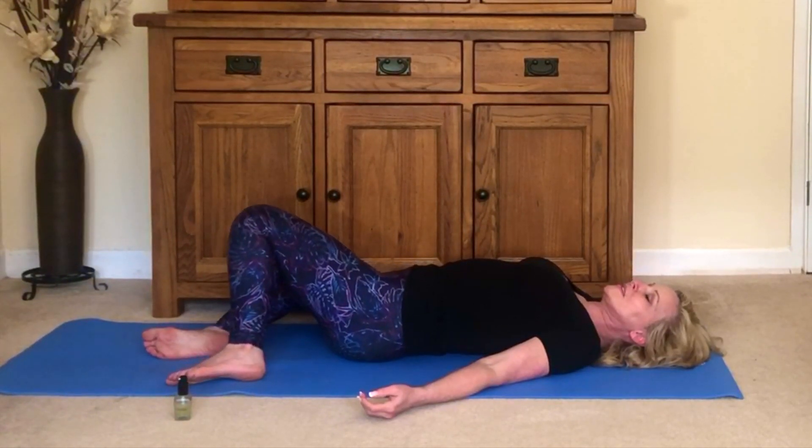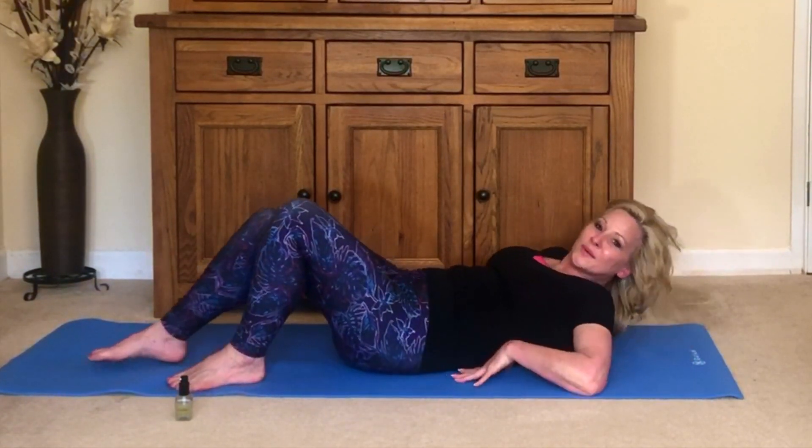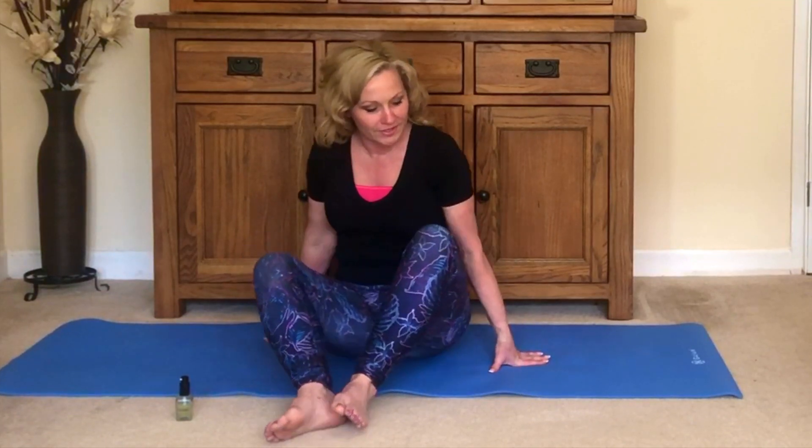Then bring the knees back up to the center and gently bring yourself all the way up to sitting. Bring your feet together now for cobbler's pose and gently press the knees out to the sides without bouncing them up and down — you don't want to over-stretch the tendons. Some people's knees naturally flop to the floor, others are up here, and it doesn't matter — just listen to the body. If it feels quite uncomfortable you can bring a couple of cushions underneath the knees. And another wonderful thing to do is, again if you have that essential oil, a couple of drops and you can massage your hard-working feet.